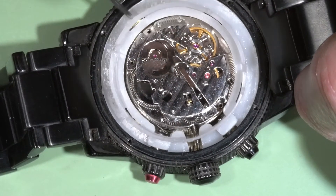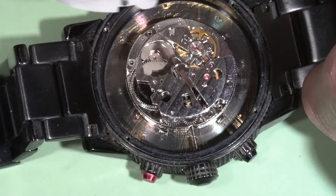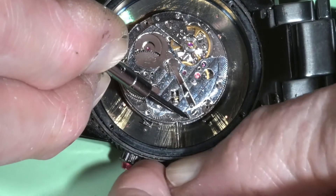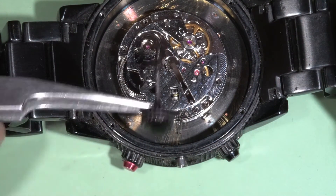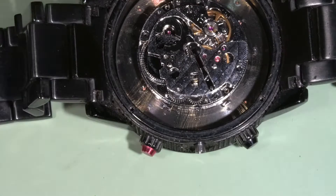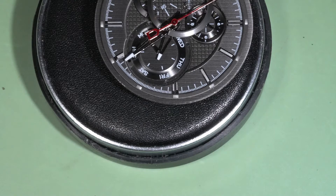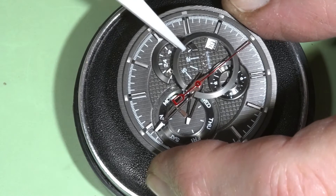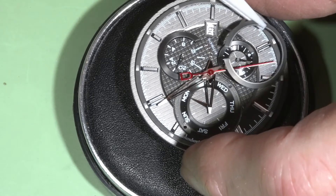I think I can remove this plastic holder so the stem goes out easily, and then the movement comes out. This is the ring which I can glue easily, but later.